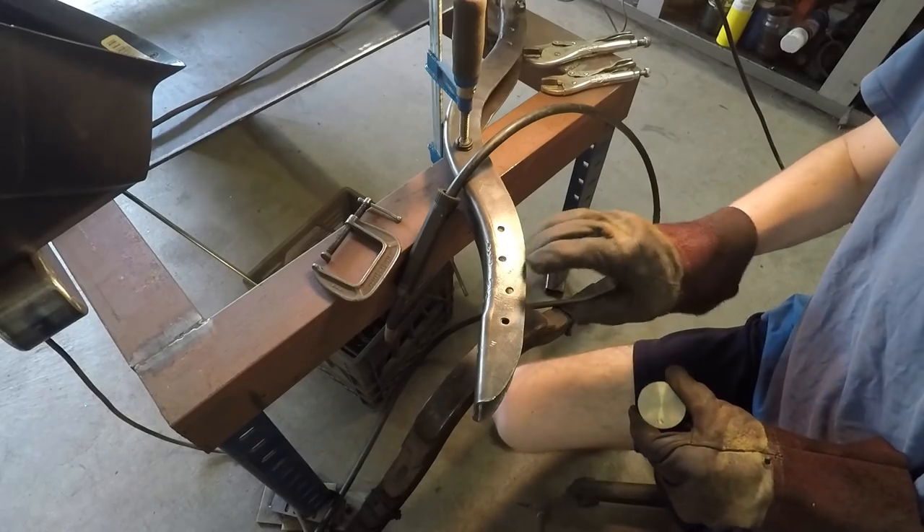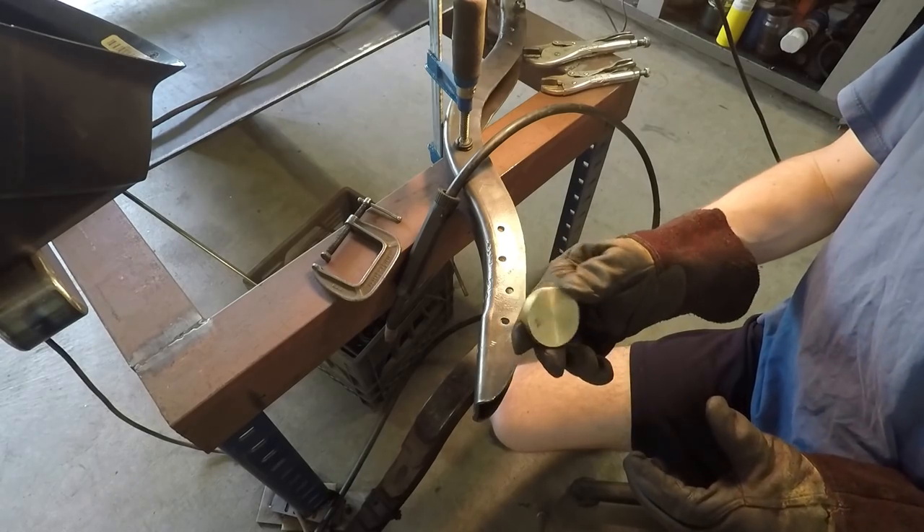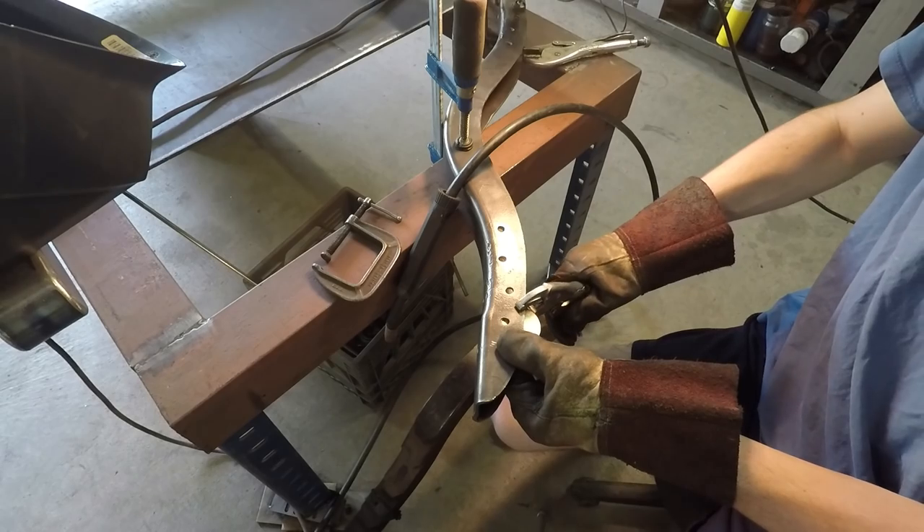Here's a good trick to know. If you have a hole like this that you want to weld up, if you get a piece of copper or brass and clamp it to the back side of where you're going to be welding like this here,